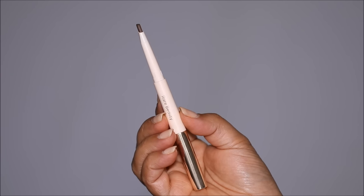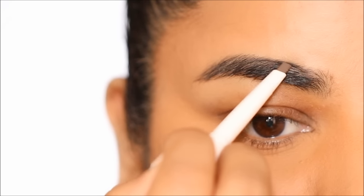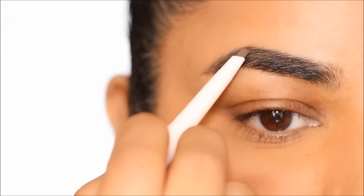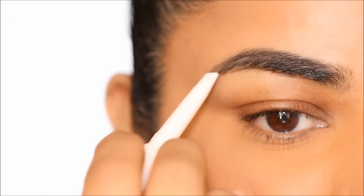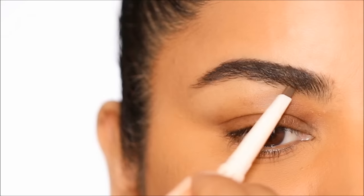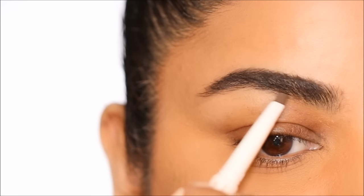To shape my brows I'm starting with the Rare Beauty Brow Harmony Pencil and Gel in the shade Cool Brown. This is a very soft pencil, so if you have very thick brows like me it makes sense to use something like this because it's not going to add too much color.